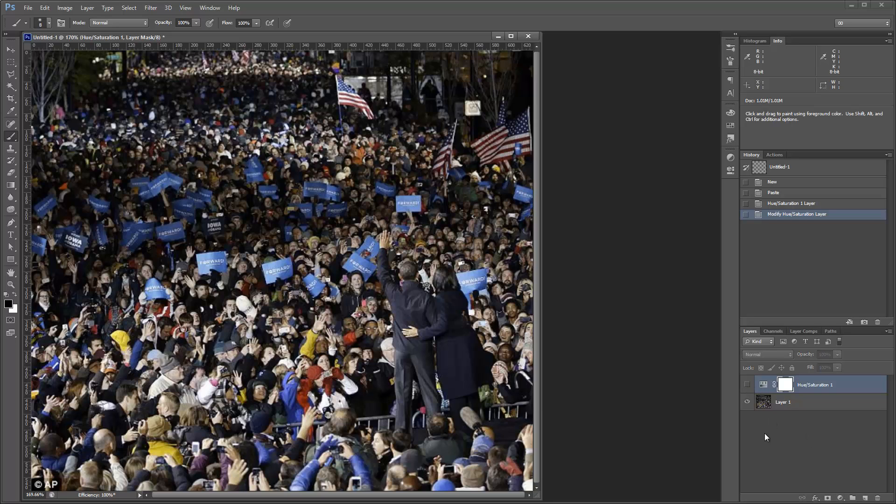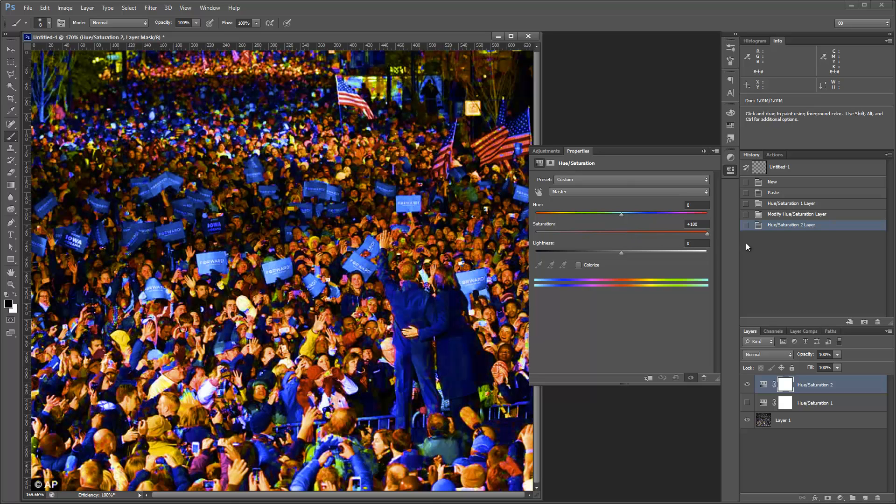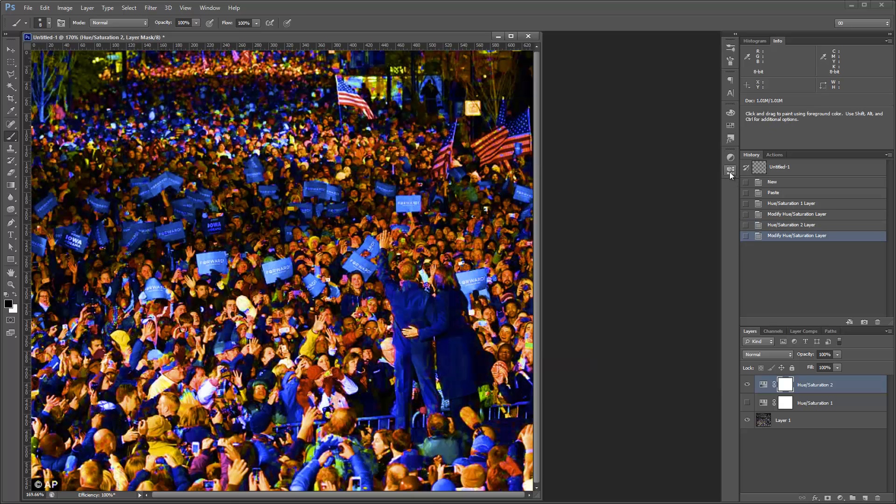Something else you can do, just to help yourself see things more clearly, is add a separate Hue and Saturation layer and just turn the Saturation for everything all the way up. That's probably going to make whatever you're working with more difficult to look at, but it definitely helps the colors stand out.